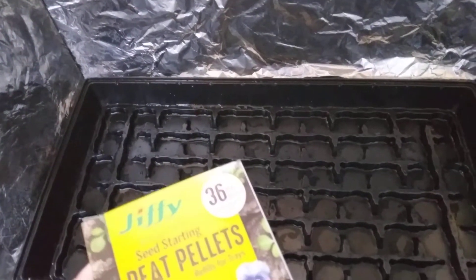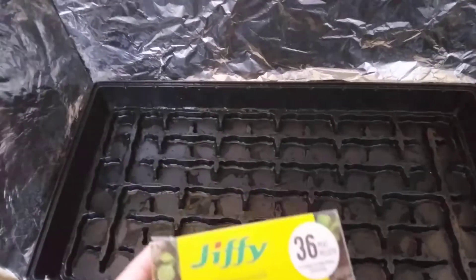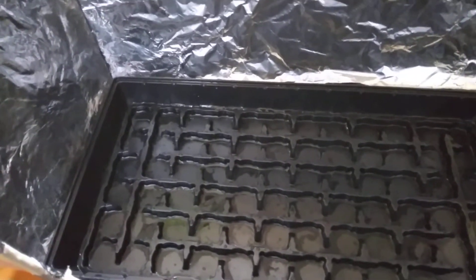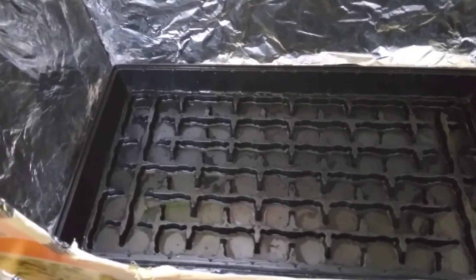There are 36 in a box and I have two boxes, which will fill up this 72-cell tray. But I'm only going to use just a few of these today because we're already so late in the season and I don't have space to grow a lot of things — but that's not gonna stop me.